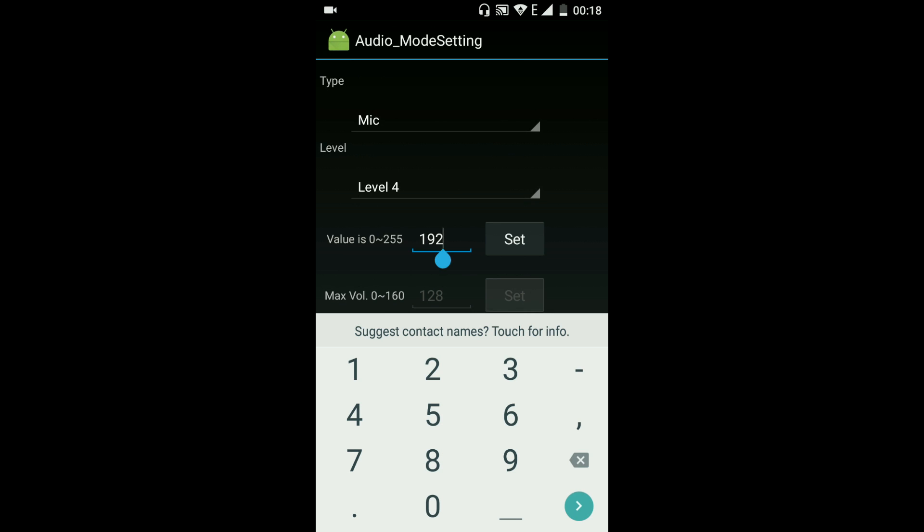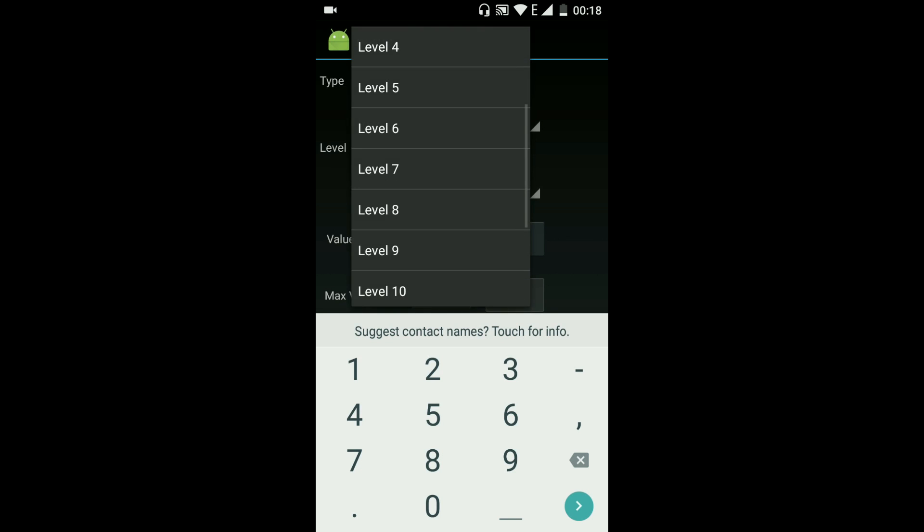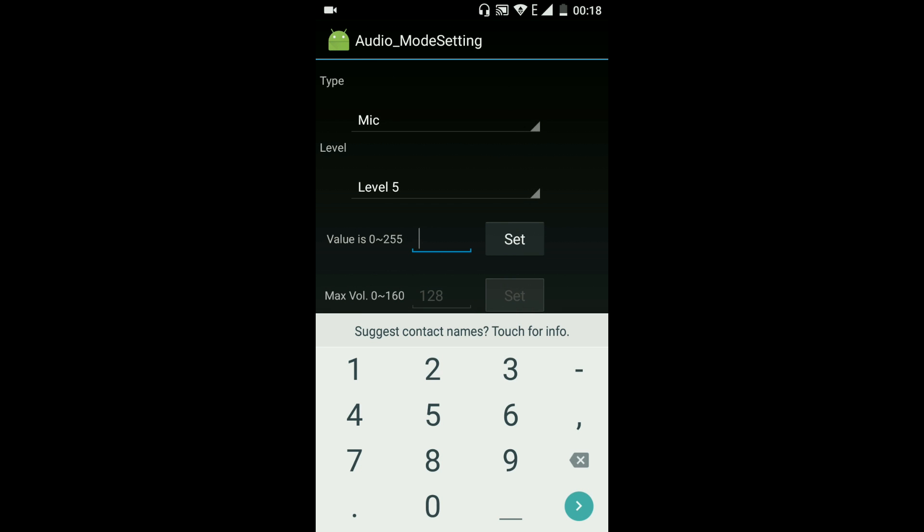Change Level 3 to 205, and Level 4 to 195.